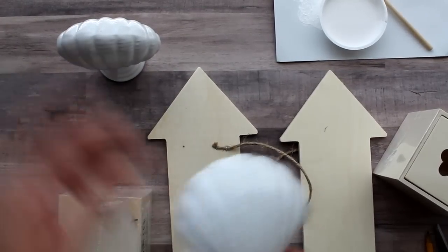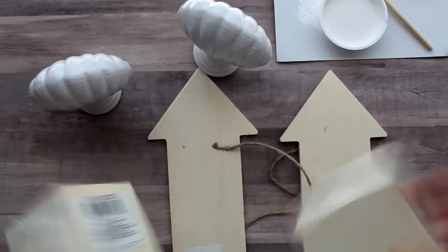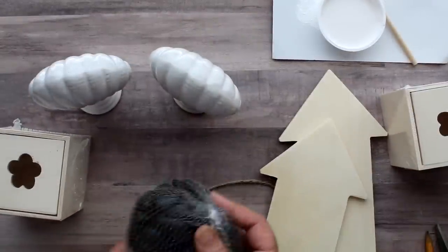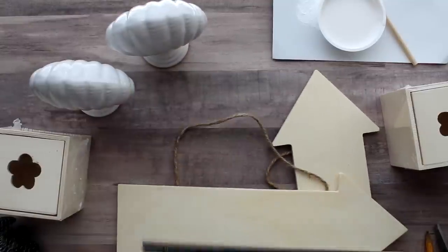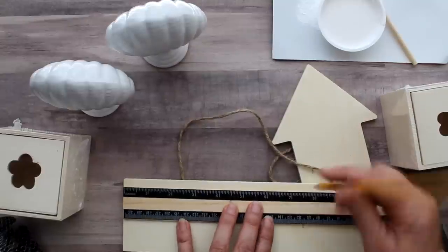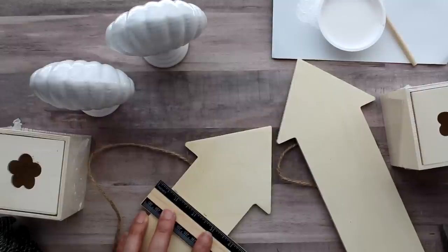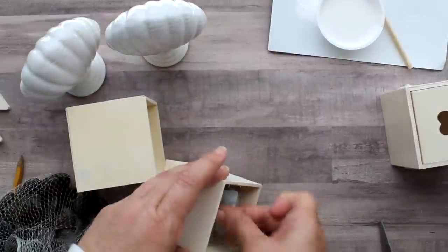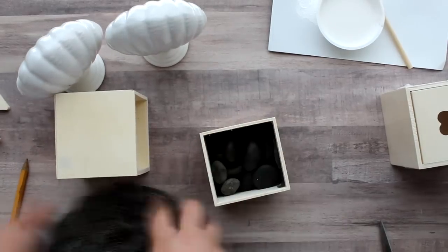Now if you don't have any scrap wood laying around, here's another option using Dollar Tree materials, including ceramic seashells, wood boxes, arrow signs, and some rocks. I could have used the wood planks that Dollar Tree sells in packs of six for $1.25, but since they're only six inches high and I needed the back piece to be taller, I opted for the arrows. I measured and cut them to seven and a half inches. To give the bookends some weight, I took the boxes and taped the cutout in the drawer with duct tape and then filled the drawer with rocks.